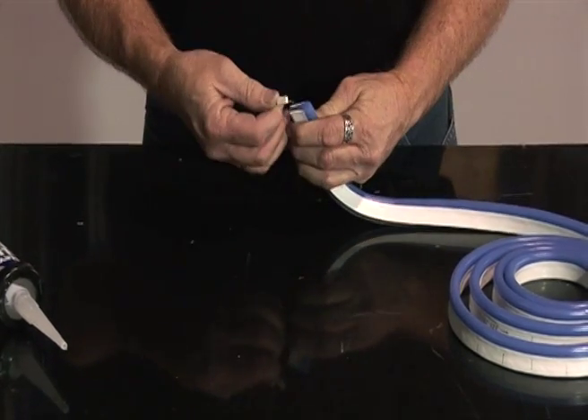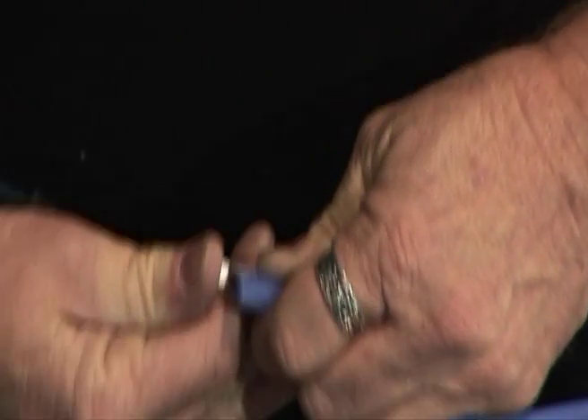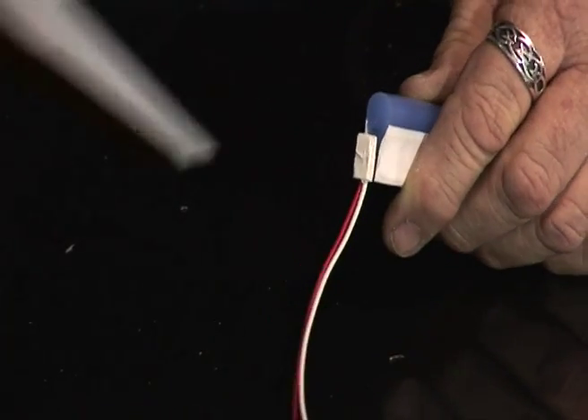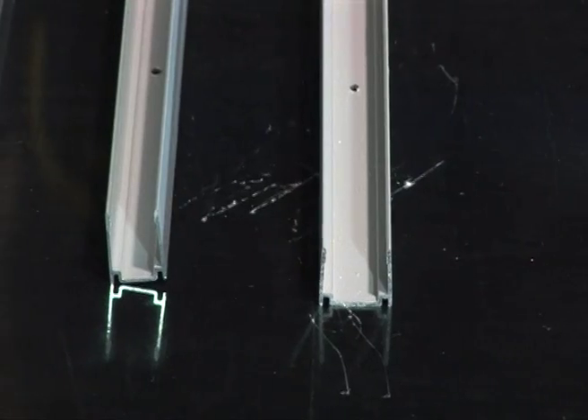We also have mini connectors for joining NeonFlex designs or lettering out of sight behind the sign face. Seal all exposed joints and all the ends with a suitable waterproof sealant.